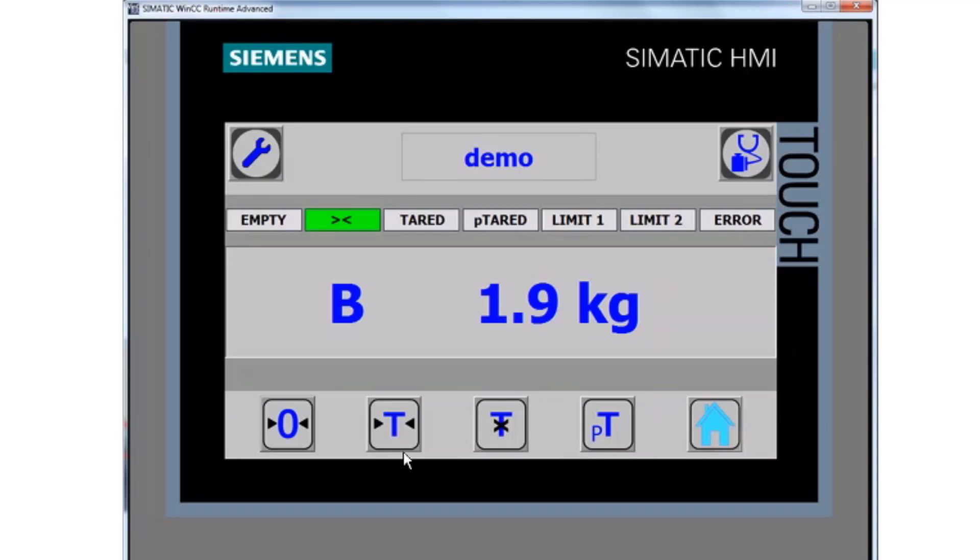For example, if I was putting a plate on my scale at home and wanted to zero the plate, I could tear it or cancel that. If I always had a pallet of the same thing, I could use a preset tear. There's also an alarm banner which shows: scale is empty, at standstill, in a teared condition, preset tear, a couple of limit alarms for high and low thresholds, and an error condition. Two buttons take us into programming and calibration mode, or into diagnostic mode.